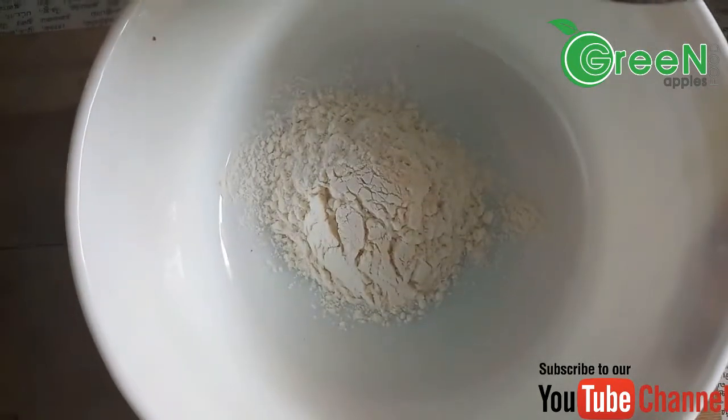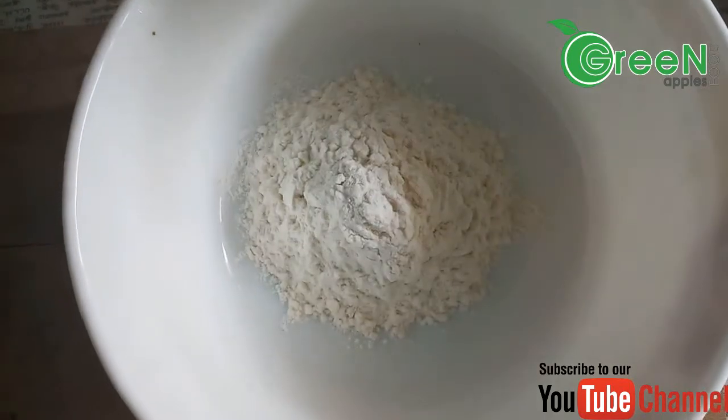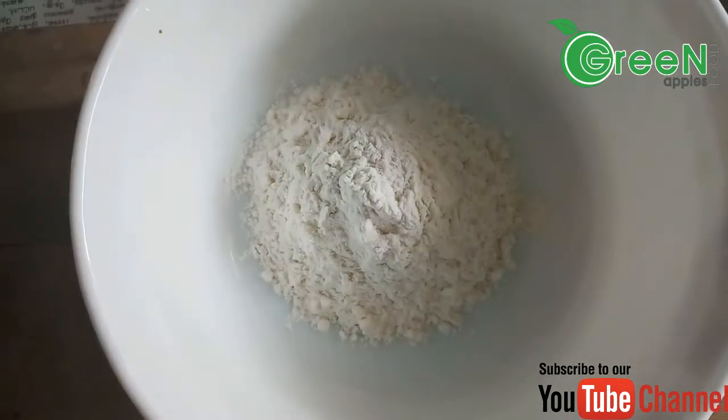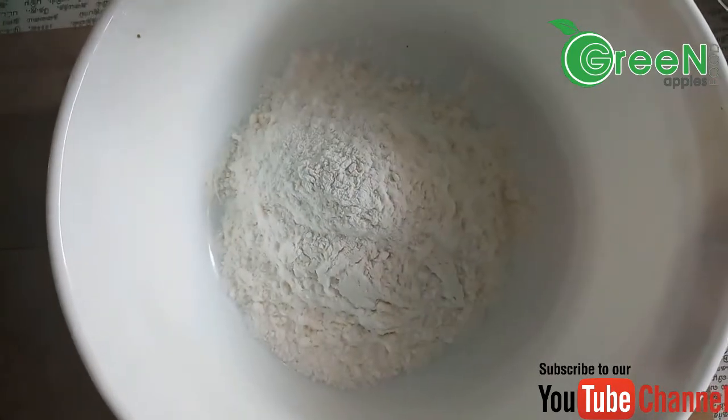Now we will use the milk. Add it in 4 spoons. Turn it into your milk. Cornflour, 2 spoons.